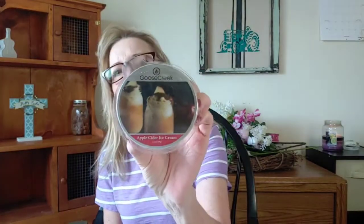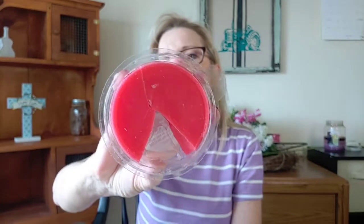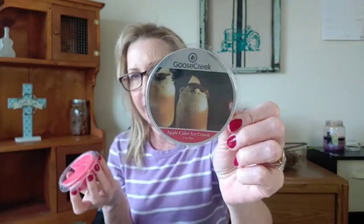The first one I worked on was Apple Cider Ice Cream. The scent notes on this one are apple, pear, caramel, cider, and ice cream — pretty self-explanatory. It's a vibrant, kind of watermelon pink-red wax. This one went better than I expected. I don't really do well with cider scents; I'm finding they're not really my favorite. I don't even know why I ordered this one — I guess it just looked appealing to me.